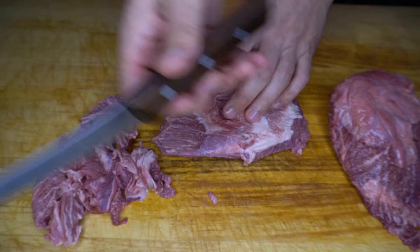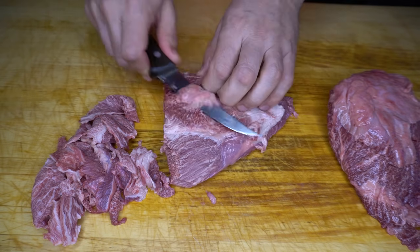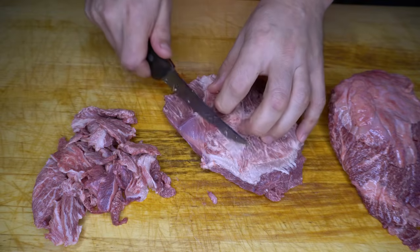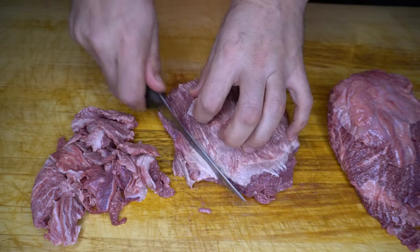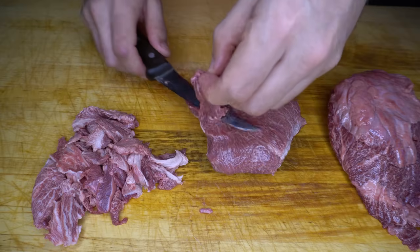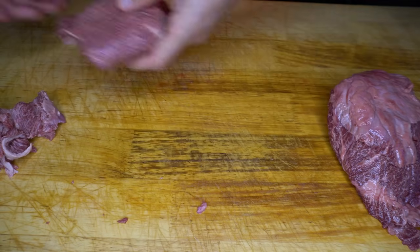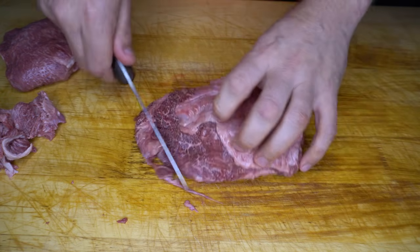You want to be using a nice sharp knife as well. As you'll see in pretty much all of my videos, I always use Victorinox — I used them throughout my whole career as a butcher. They've never let me down and they're really cost effective. All right, this one's pretty much done, just going to get rid of that dangly bit there and that is good to go. Now I'll quickly trim this other one.